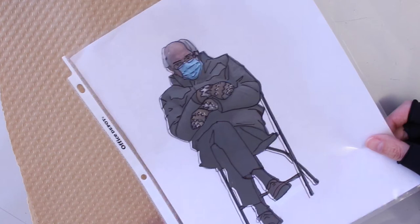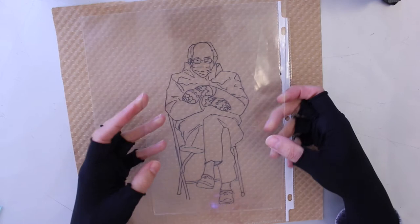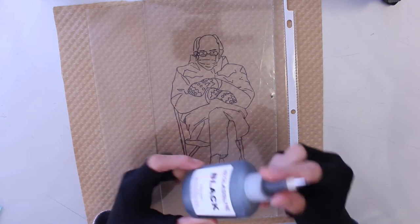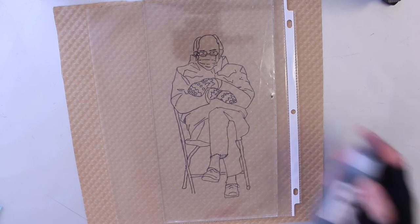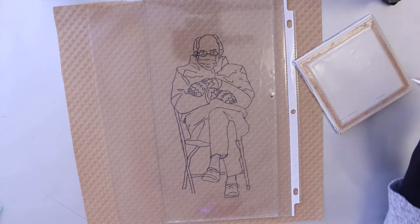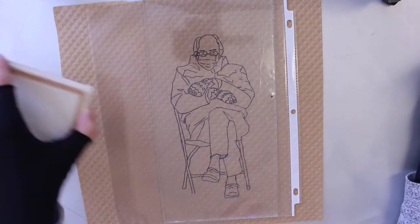Keep in mind this method is really only useful if you're using a translucent glass or clear. For this project I'm separating my outline from my color so it'll be on two separate sheets of glass, but you can do something similar by working on both sides of the clear glass or tack fusing in between layers so your paint doesn't move around. In this one we're going to do it on two separate pieces of glass.